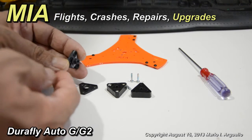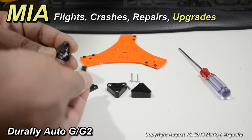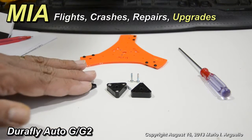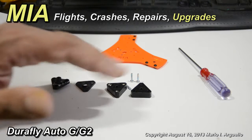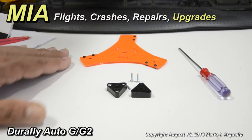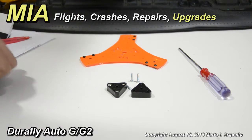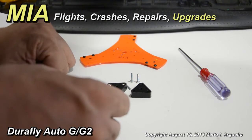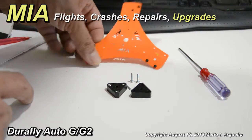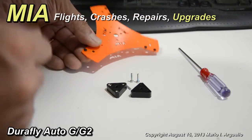It broke after so much use and abuse. It took a hit and broke right at the neck. That's the difference between these parts and the Amia upgrades. We'll put the stock parts away and go back to the installation of the Amia G2 flex plate — the single bolt mount plates.